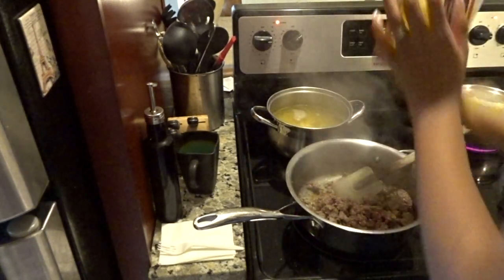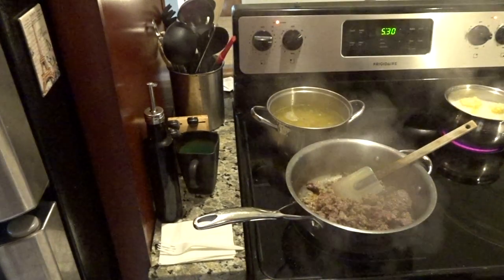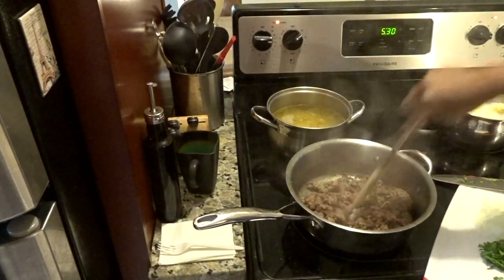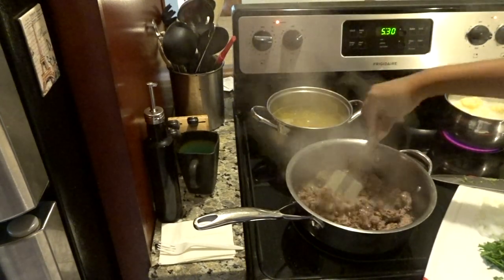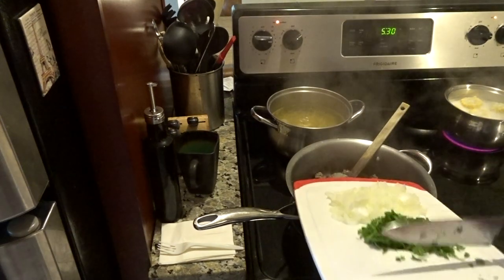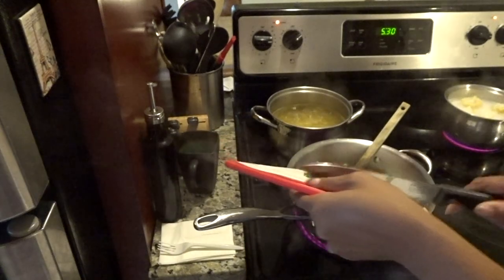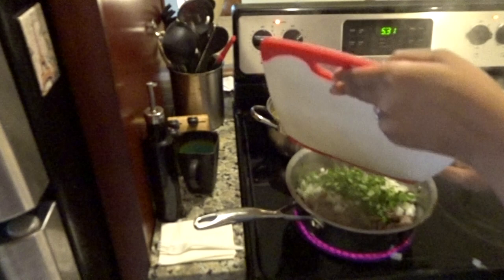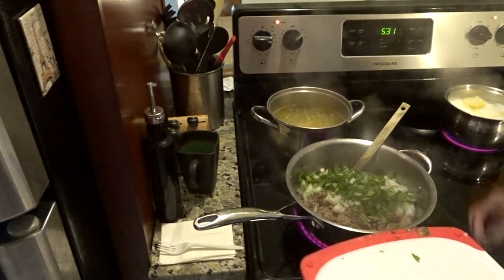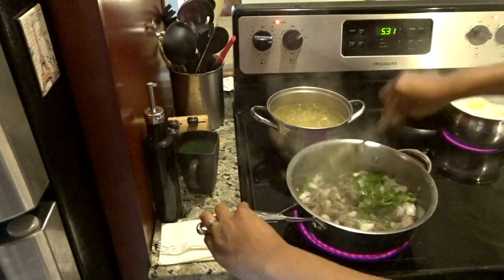For now I'm just doing half a bag so it can finish cooking. If I want to make more I'll just make more tomorrow because it's only two of us. For the ground lamb, I put it in the pot first — this time I didn't want to put the onion first. Now that it's almost done, I'm gonna add in the onions and cilantro. Stir it in.